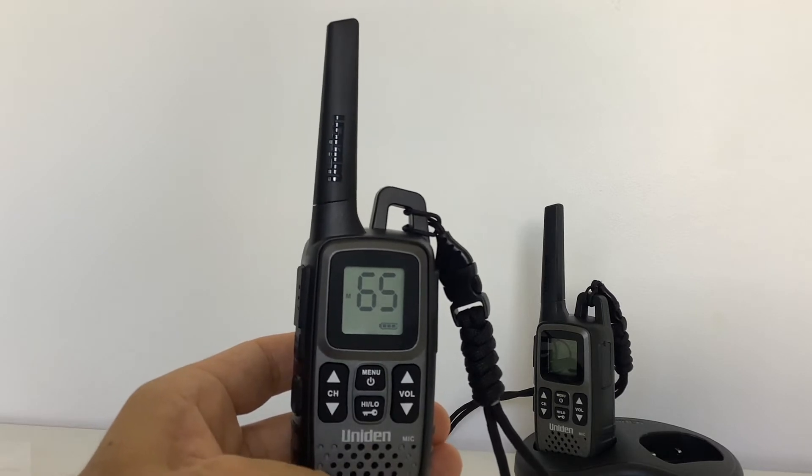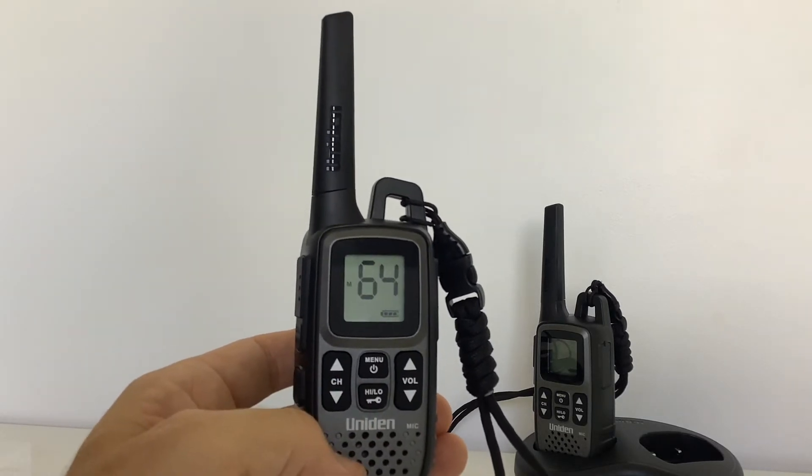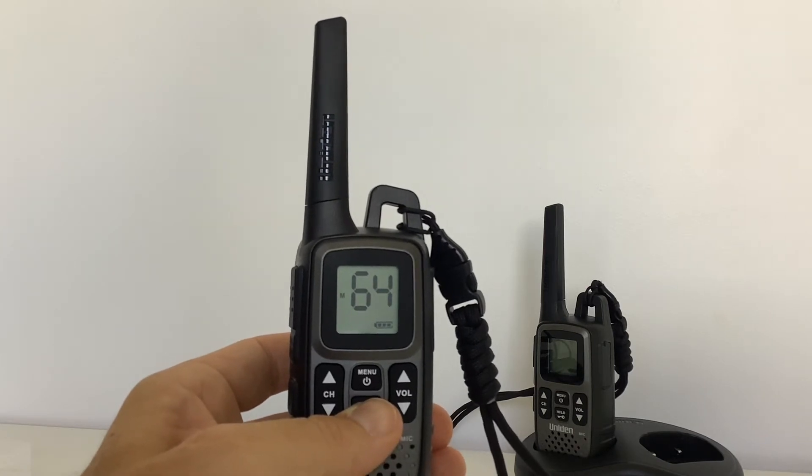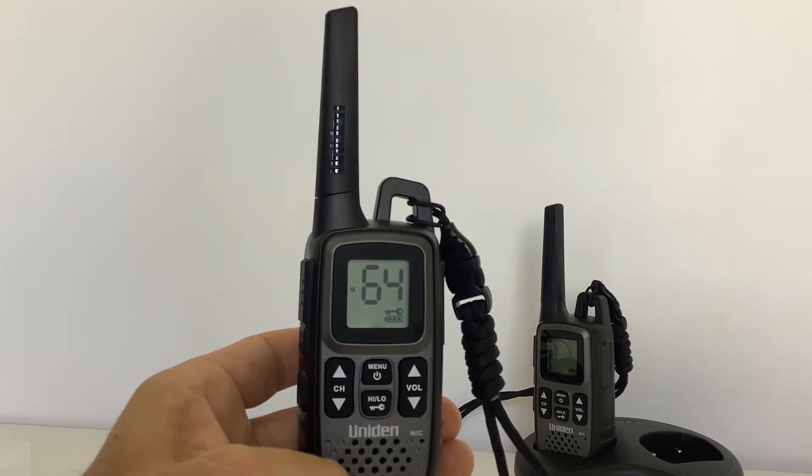Hold it until the key lock turns off. You can then change the channel, and then it's wise to once again press and hold the key lock so that it stays on.